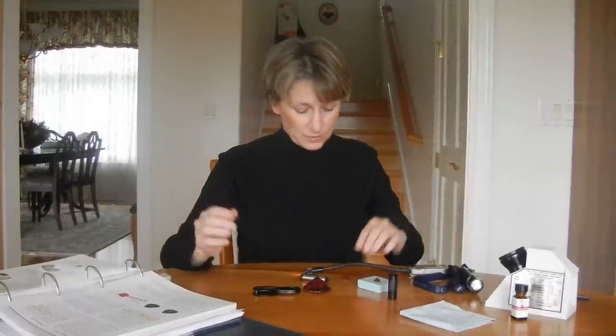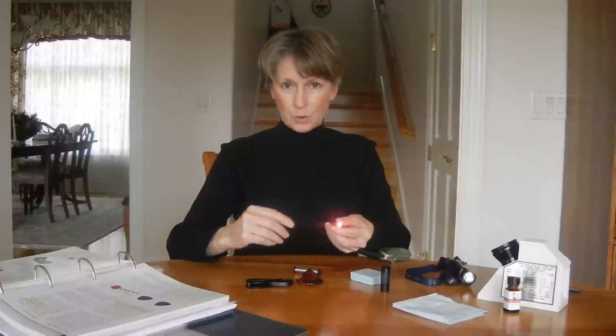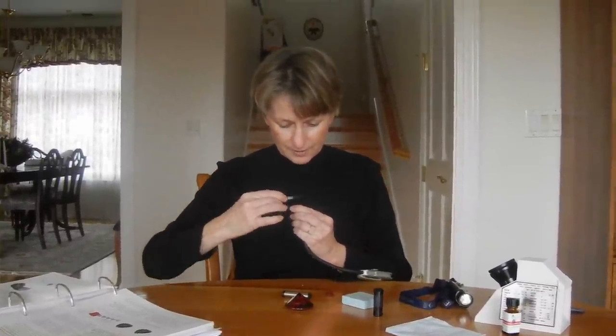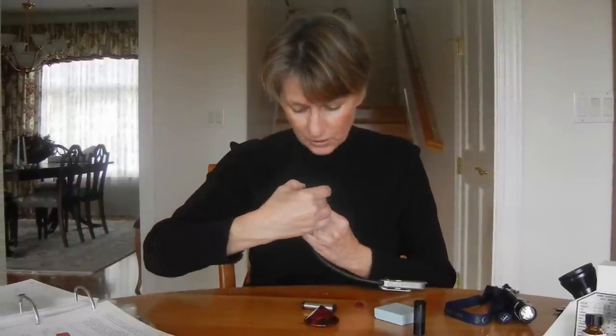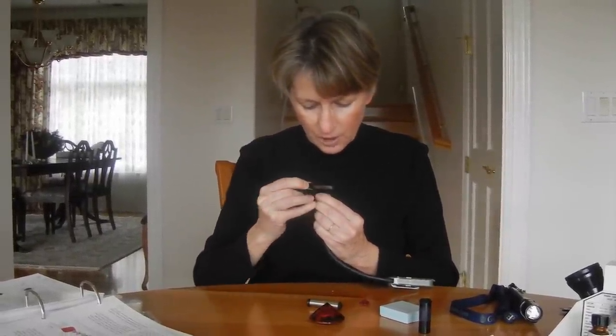The dichroscope is really simple. You take your flex lamp and turn it on. I place my stone right on top of it, holding it with my fingers. In colored stones, a lot of times we don't use our tweezers. I place the dichroscope over the stone and I turn it in a circle with the halfway zone of the dichroscope halfway across the stone, and I turn it in a circle and try and catch the rays coming out of the gemstone.